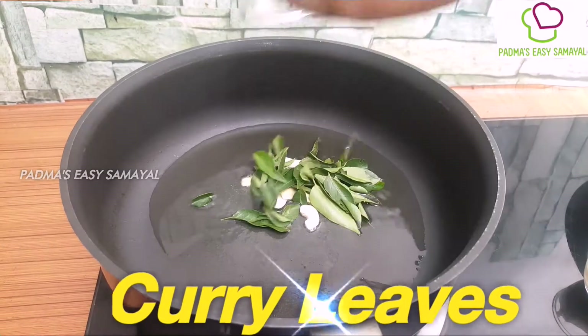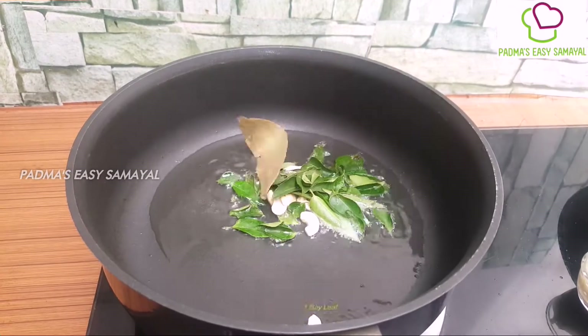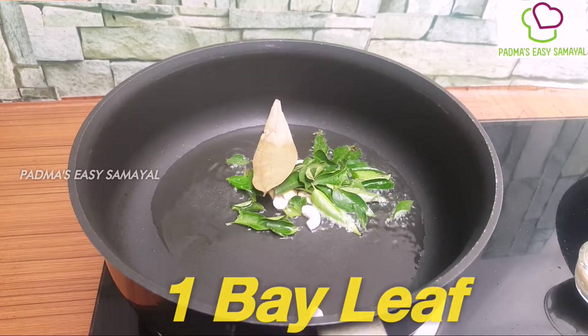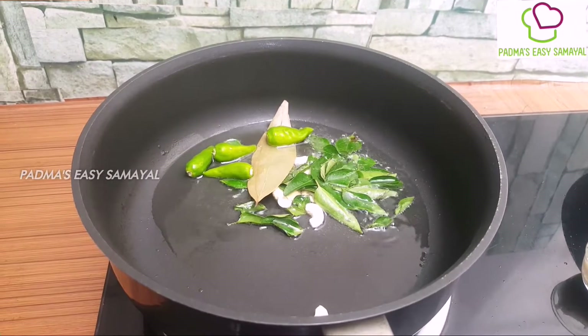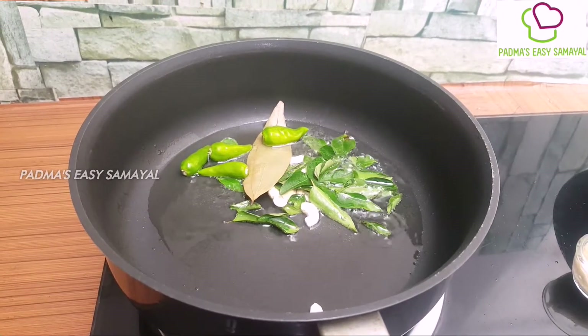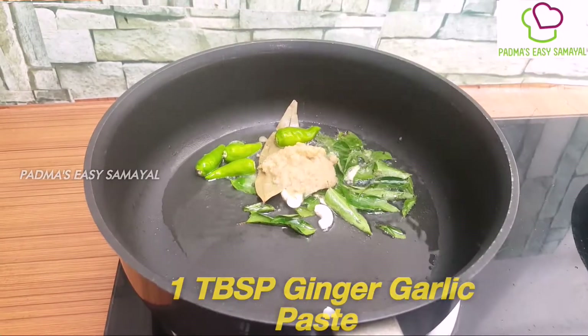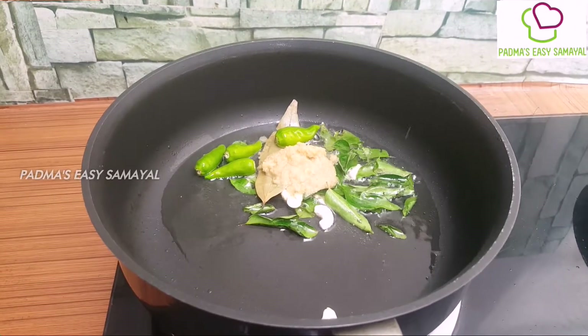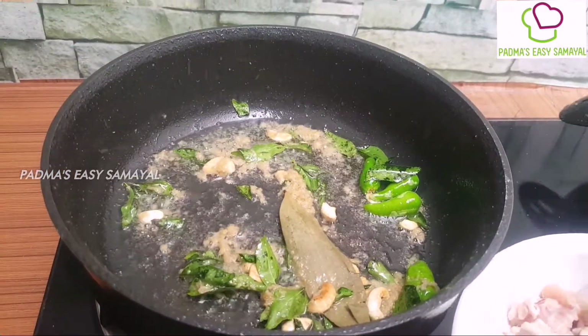Let's turn the sauce of the rice. To put the sauce on the ground, we need to add 4 minutes. Then we will paste the sauce and salt, then we will add the sauce.